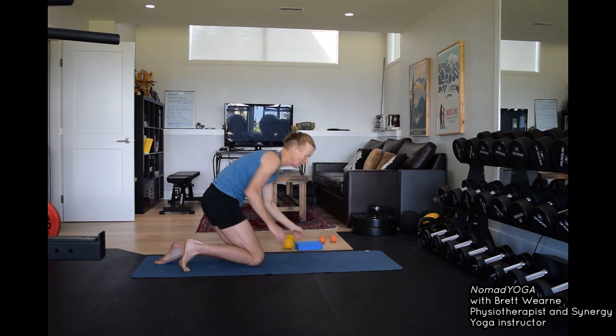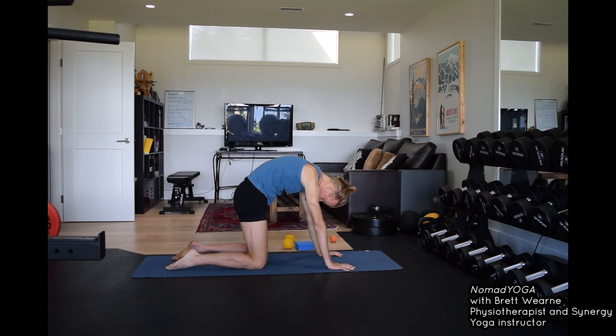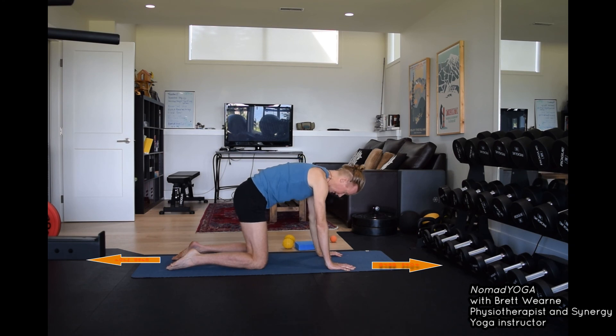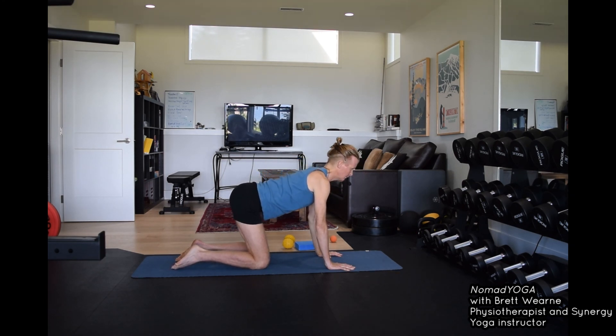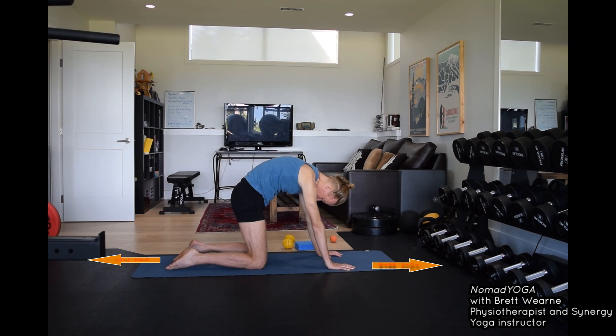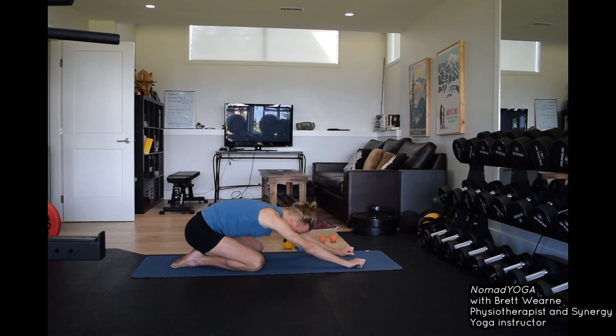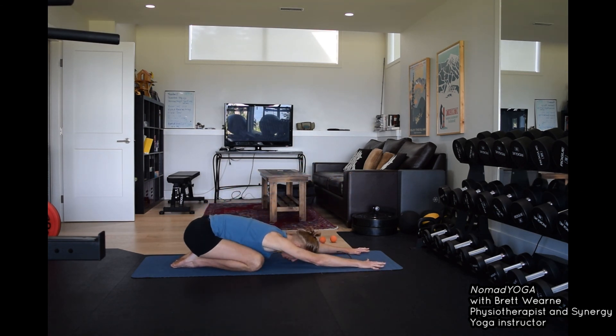After doing that we'll release the lower back again. Lift up through the spine, lift your ribs, press your hands and knees away from each other, then lengthen the front of the body. One more time — lift the ribs, press your hands and knees away from each other, release the head. If your knees allow, sit back toward your heels, rest your forehead down, and release the lower back.